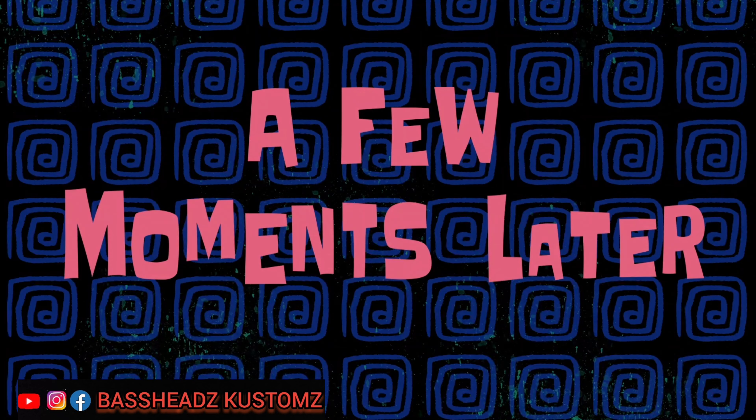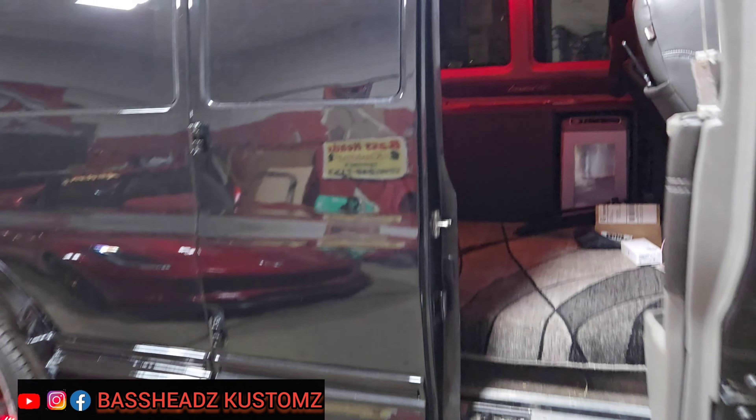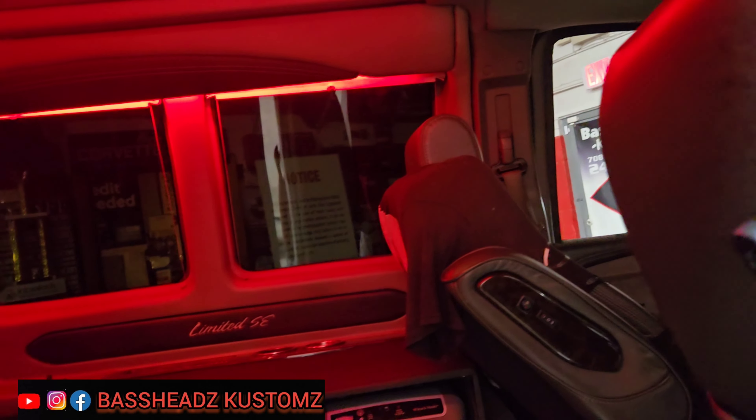A few moments later — all right, now we got everything paired up. Got them red — red on the inside and the outside. Yeah, that still looks good — everybody seeing that? They'd be like 'damn, that looks good.' Yeah, I like it a lot.